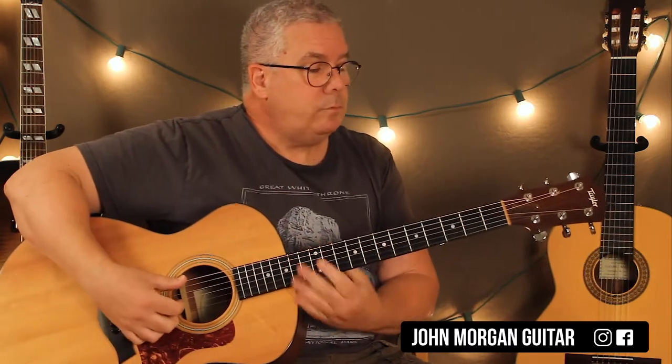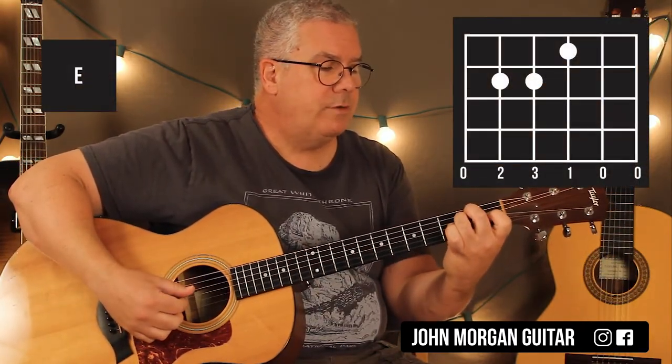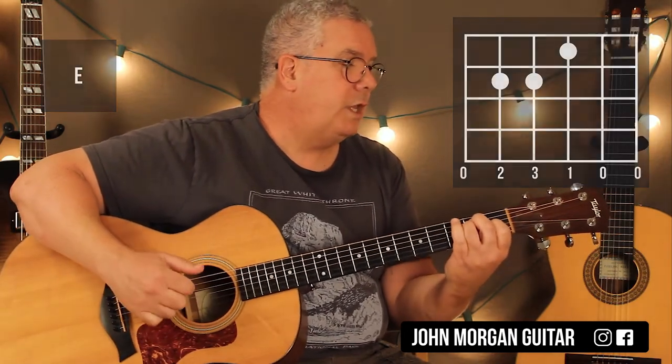So let's go over the chords. You need an E chord: 5th string, 2nd fret; 4th string, 2nd fret; 3rd string, 1st fret. That's your E chord.